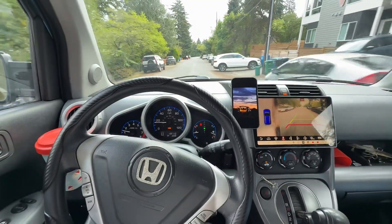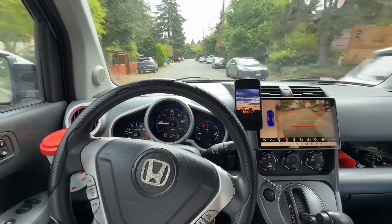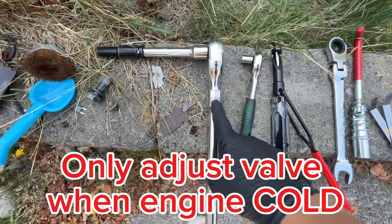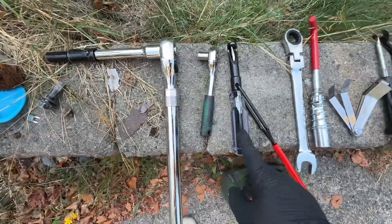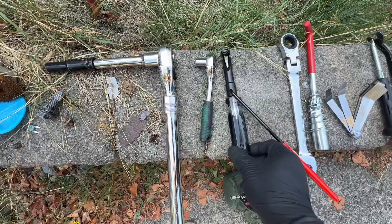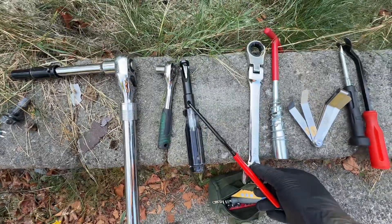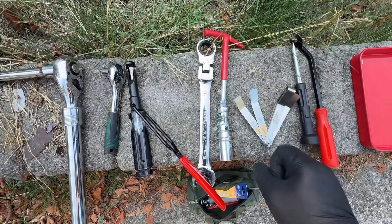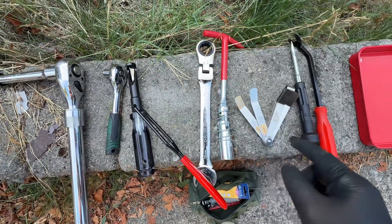I guess everybody says loud is better, so I guess that's a good thing. These are the tools I use for this project: 10mm, 10mm, the special valve adjustment tool for Honda, 19mm, this for taking out the spark plug, and the feeler gauge already marked intake and exhaust.